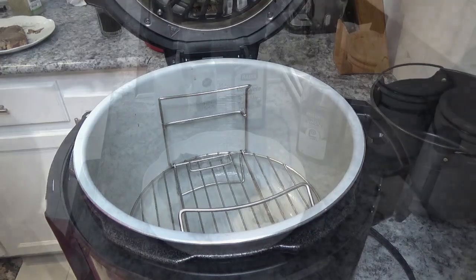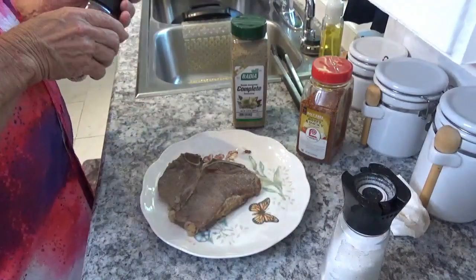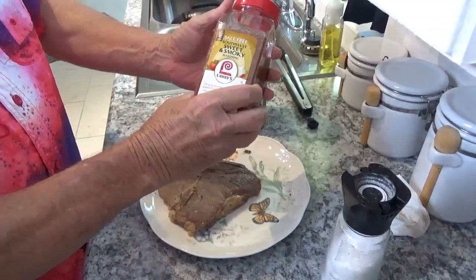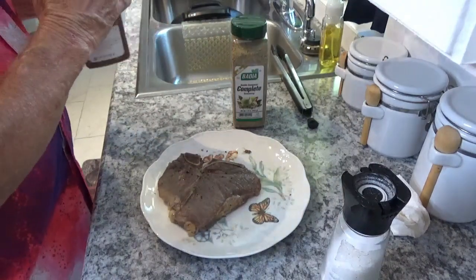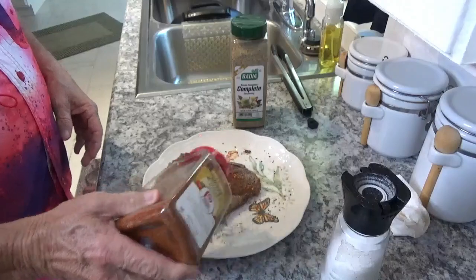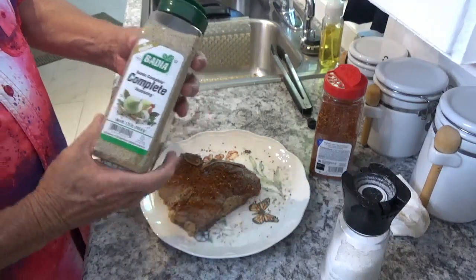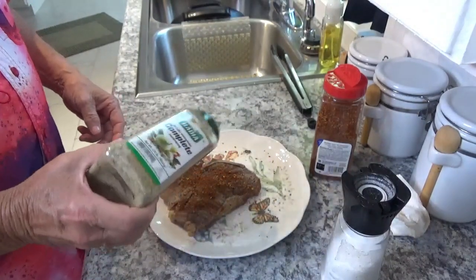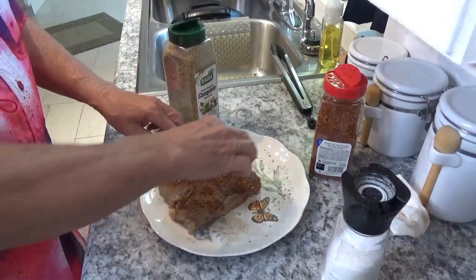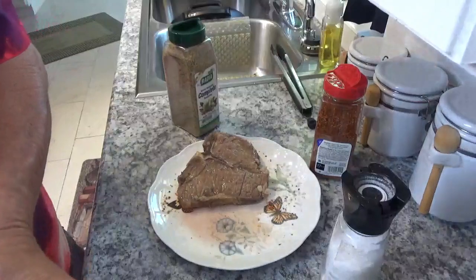The pot is still hot so be very careful — it'll burn you if you're not careful. I've emptied the pot out and wiped it with a paper towel. Now to get this meat ready — I'm gonna put a little salt on it, a little pepper. I've got some of this Flowers sweet smoky seasoning — southwest, salt-free. That looks pretty good like that. And then just for the heck of it, a little bit of this complete seasoning. I'll turn it over and do the same thing to the other side.